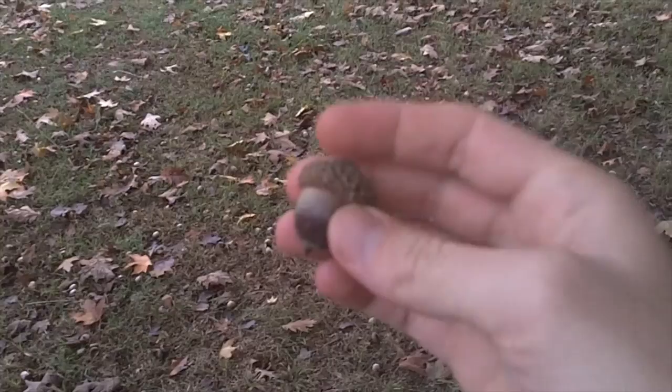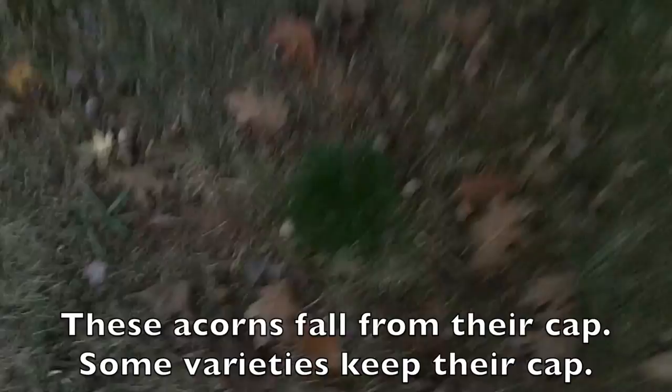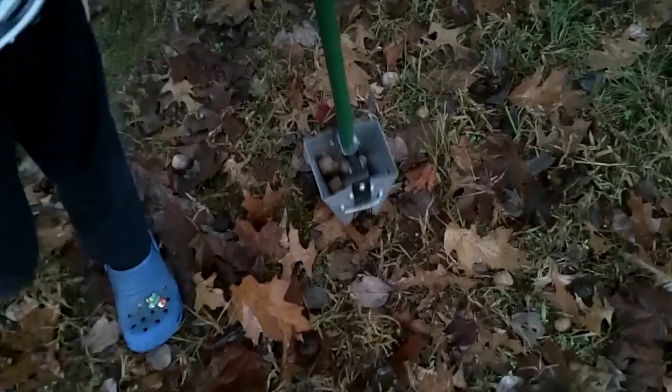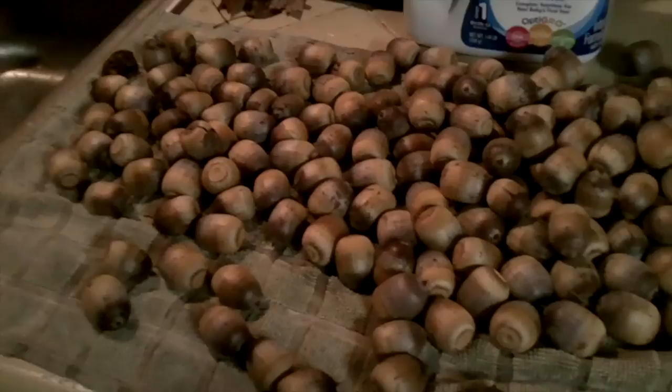Acorns come in bigger and smaller ones, and some have more tannins and some less, but this is the part we're going to use. You can pick them off the tree sometimes. If they're loose enough that they just fall out of the cap, they're ready. You can also pick them up off the ground. If you notice a hole in them, that means a larva has gone through there. If you want to save yourself some time and save your back some strain, you can get one of these pecan harvesters, and if the acorns are big enough, they'll go right in.